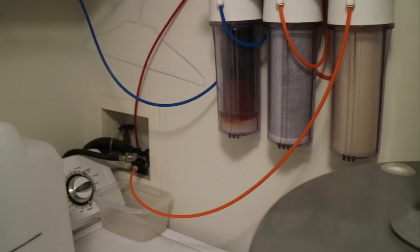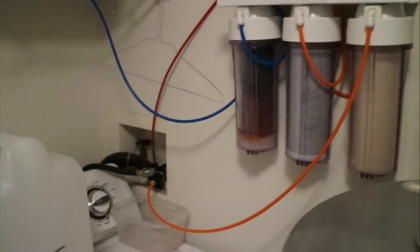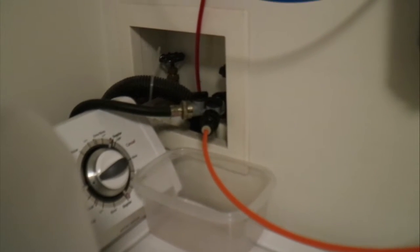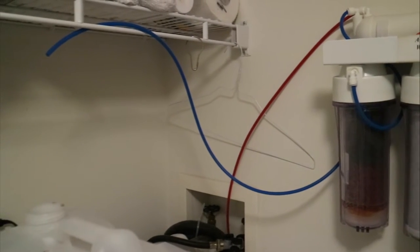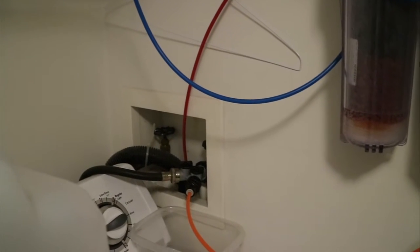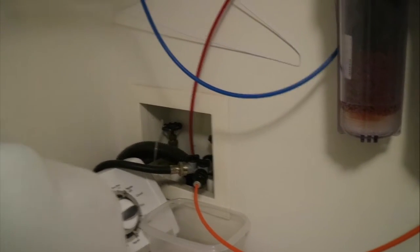I think I showed you in a previous vlog how I set up my water. I've got my RODI system tapped into a two-way valve on the washing machine area. The good water goes into the system, goes about its business, comes out. The good water I need for the tank goes in the blue tube into this big three-gallon jug. The bad water that comes through the red tube goes down into the drain that the washing machine also dispenses into.